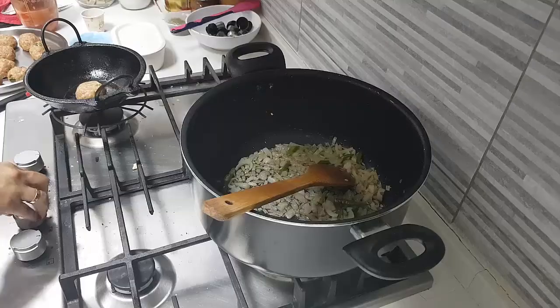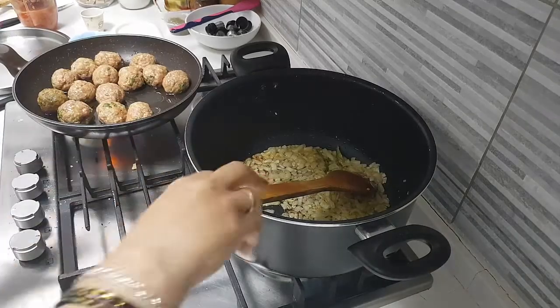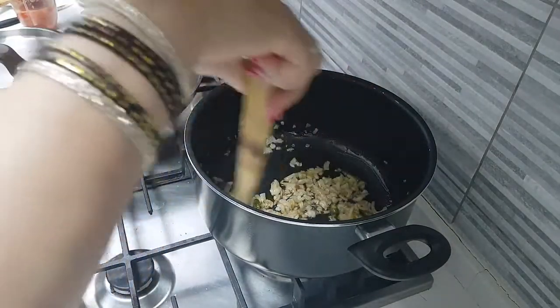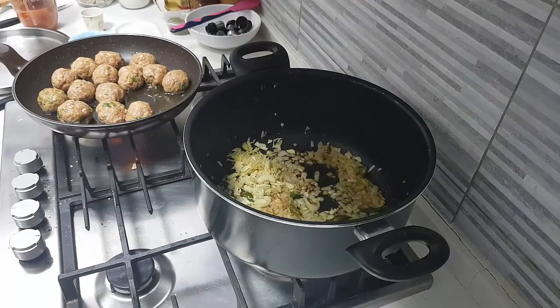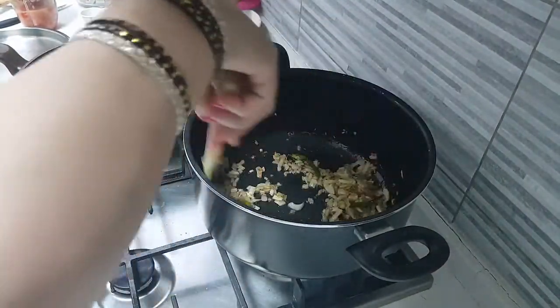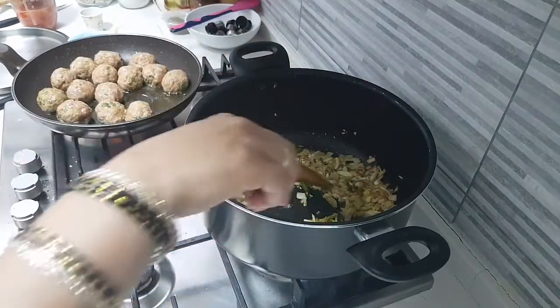I have put a pan on and added the koftas. I'm going to coat the koftas nicely brown on all sides and take them out. I have added the ginger garlic — you can see the onion is not fully roasted, which is allowing the ginger garlic taste to get mixed in well.